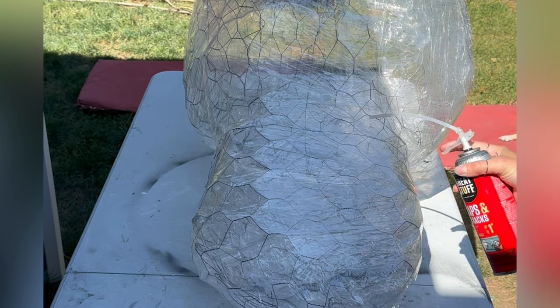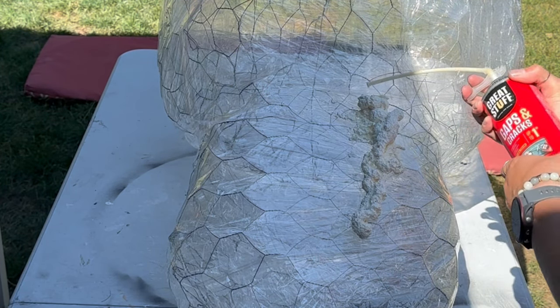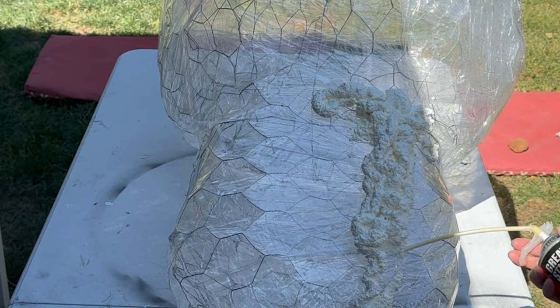The first step is to build a form that you like with your chicken wire. When you're happy with those shapes, you cover it in saran wrap so that way when you're coating it in your foam spray, the foam spray doesn't fall through the chicken wire.